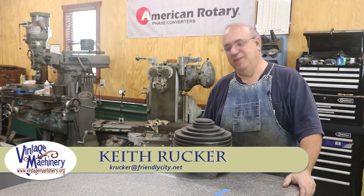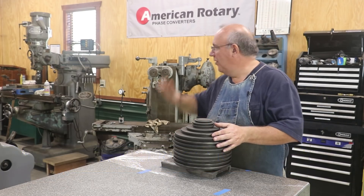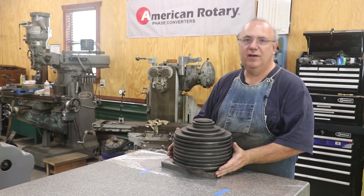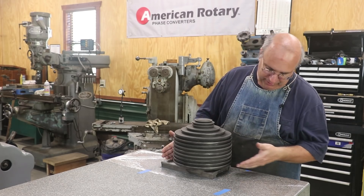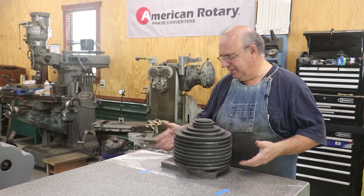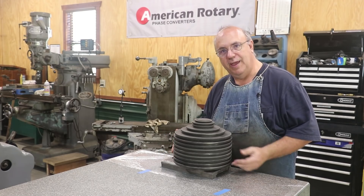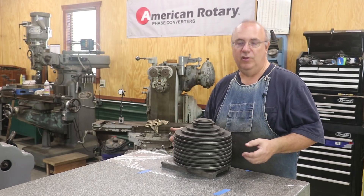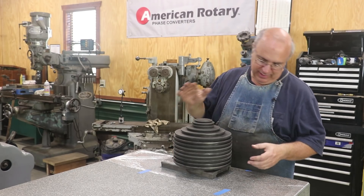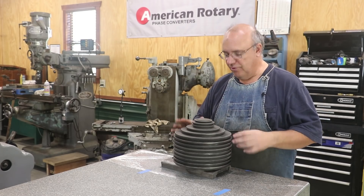Hello, Keith Rucker here at VintageMachinery.org. Back on to the scraping project on the Monarch 16-inch lathe. We are working on the cross slide here, and in our previous episode, we ground this flat, got the surfaces flat, and installed a layer of turquite, which is a wear strip material where you add more material on when the part wears down. We are going to take this thing apart now and go try it out on the lathe and start scraping it in.